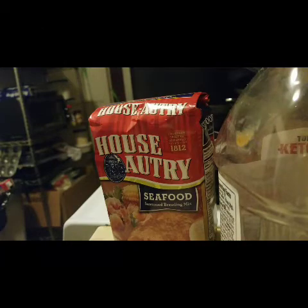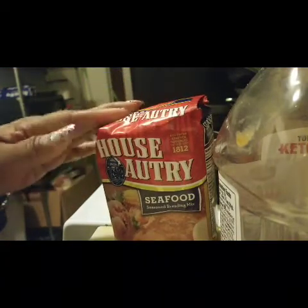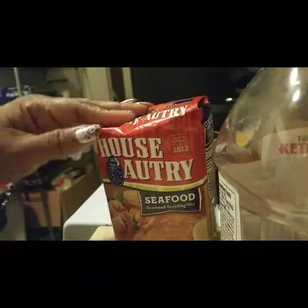Hey guys, today I'm gonna fry some fish and experiment a little bit with some tilapia — mustard fish. I got this from a YouTuber, Mama G, and I'm going to make mine just slightly differently than hers.